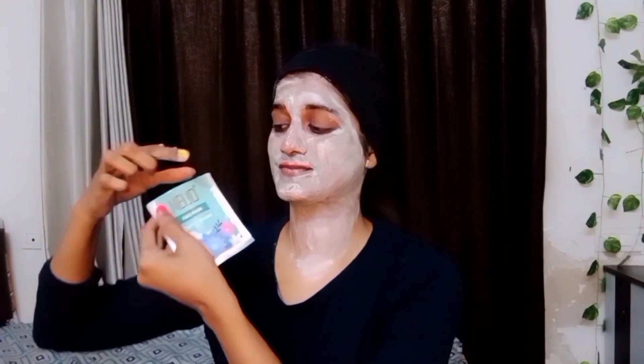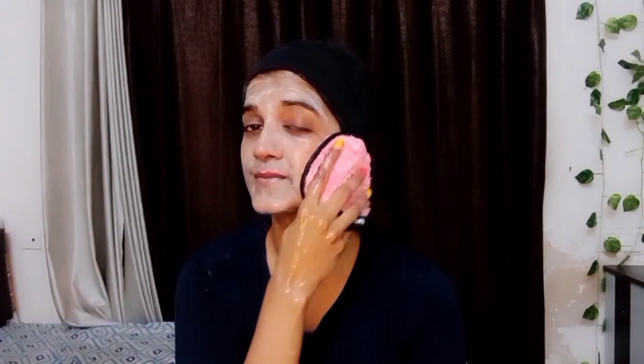The next step is the face mask. Apply it evenly on the whole face and let it dry for 10 minutes. The face mask helps tighten the skin and close the pores. Also, this is a one-time-use facial kit, but it has so much content that you can actually use it two times. Keep the face mask on for 10 minutes to dry — as you can see, my skin is dry and now I am cleaning it off.